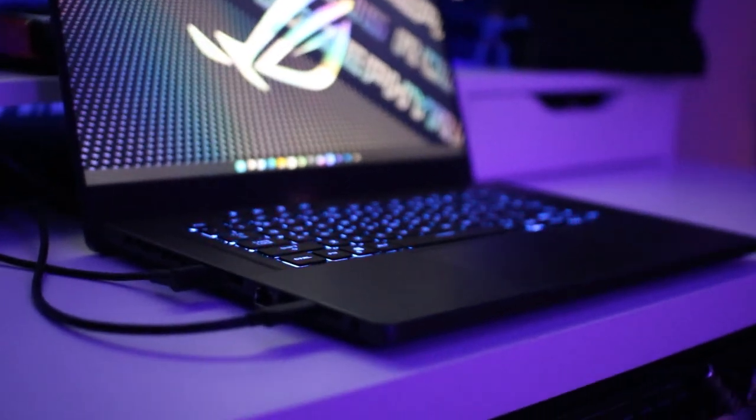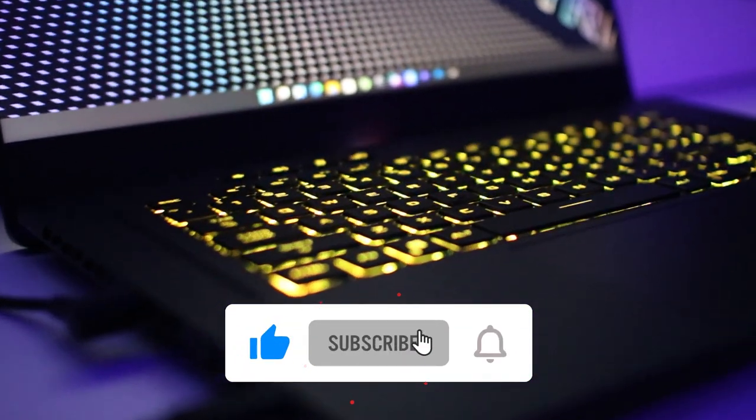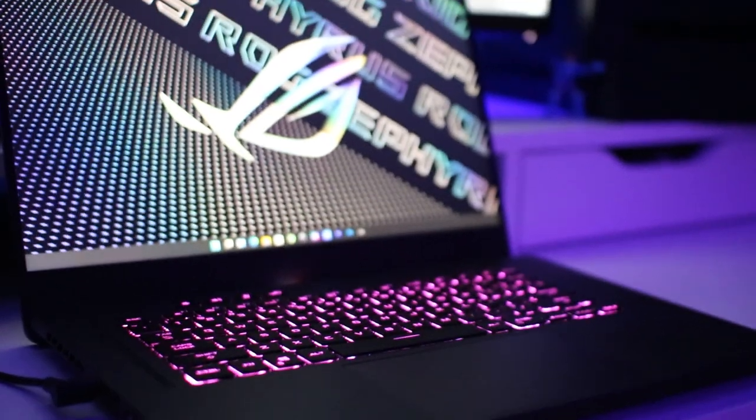Before I get all the way into this, if you could, please just leave a like and subscribe. That would really just help this channel grow. I'm trying to make more laptop videos at more frequent timing, so every like and every subscription counts. Really appreciate that.